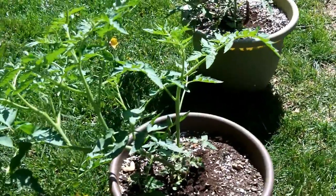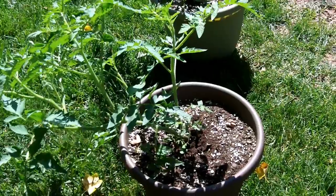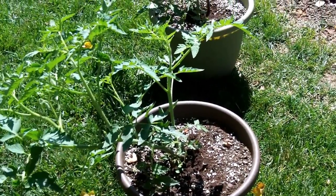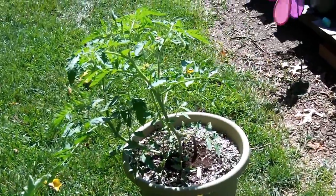You can see this guy is actually starting to get so big he needs to be propped up. So after I turn off the video here I'm going to be adding a little bamboo stick and some twine to prop him up and help him grow.